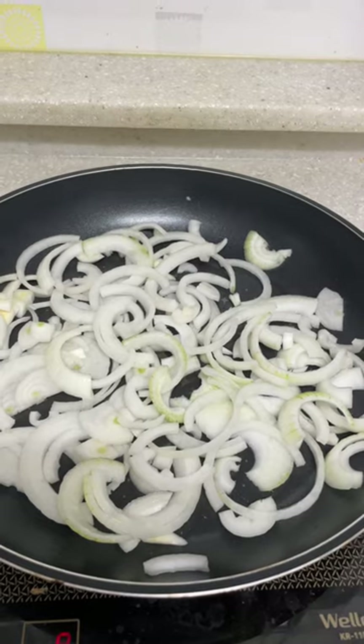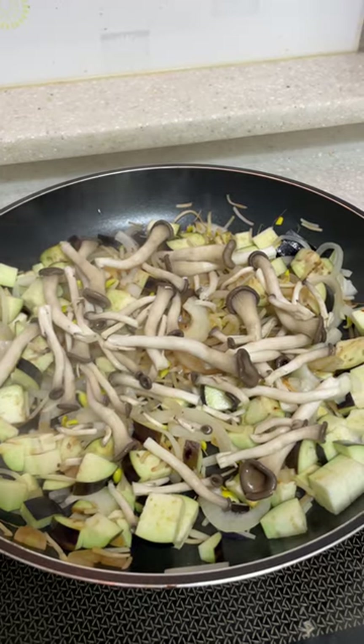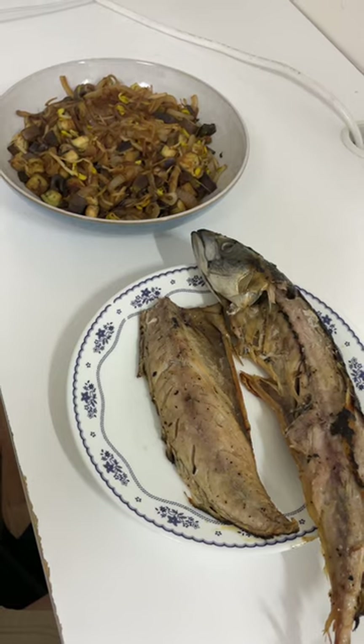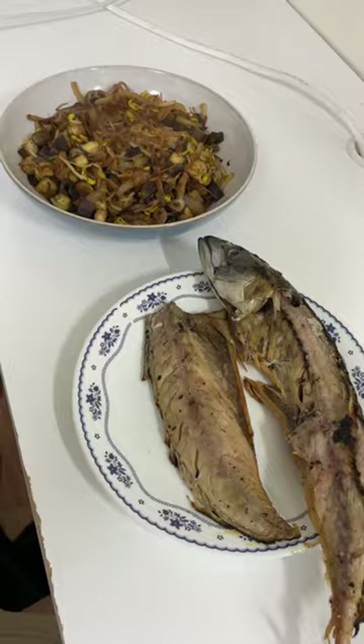On the side I just pan fried some onions, bean sprouts, eggplant and mushrooms. This was what the finished product looked like. When I put the fish onto the plate, one of the sides just fell right off.